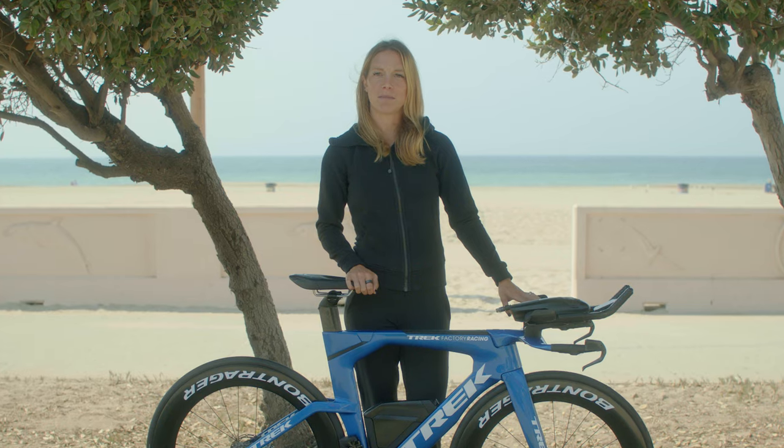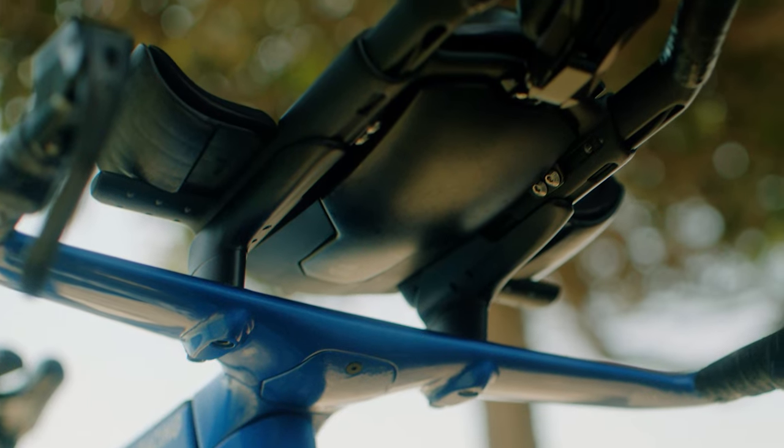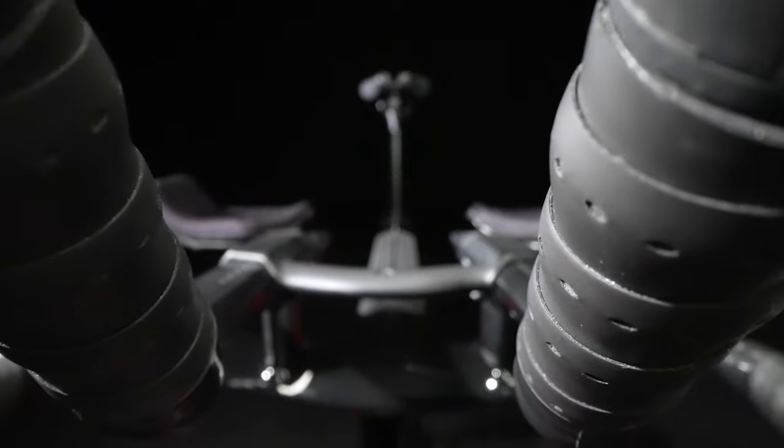Speed Concept can be fitted for almost any triathlete. Adjustments are simple, and most can be made with an Allen key. Removing the bar for travel is super easy and preserves my position perfectly.